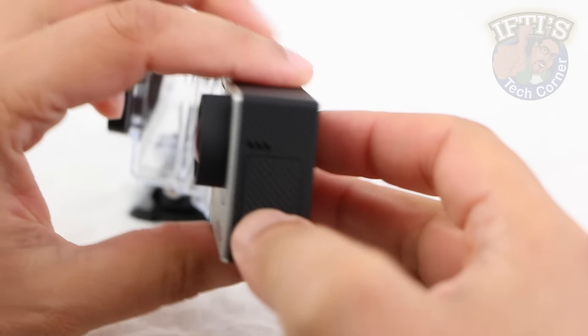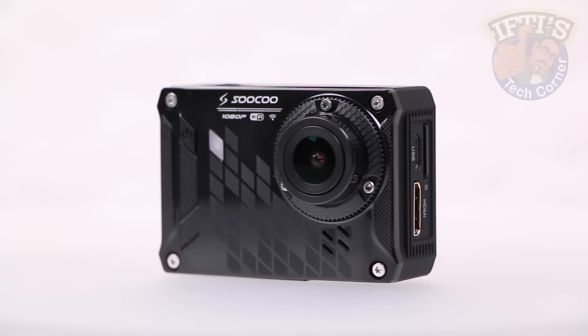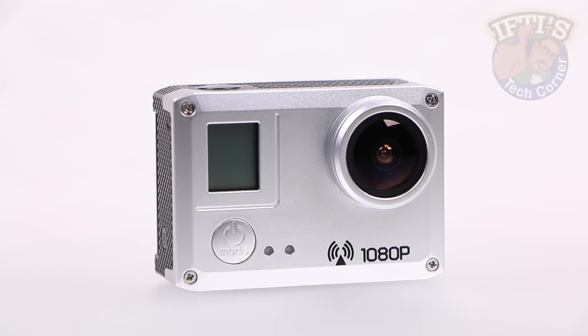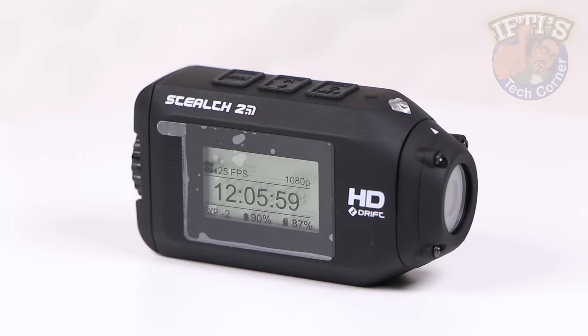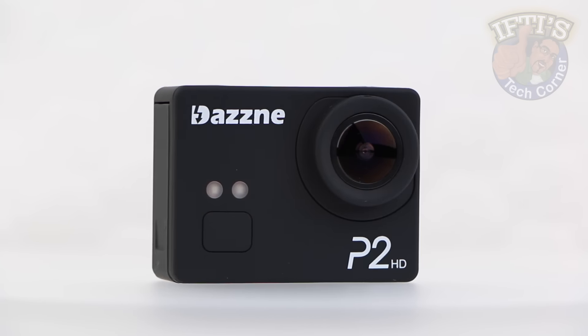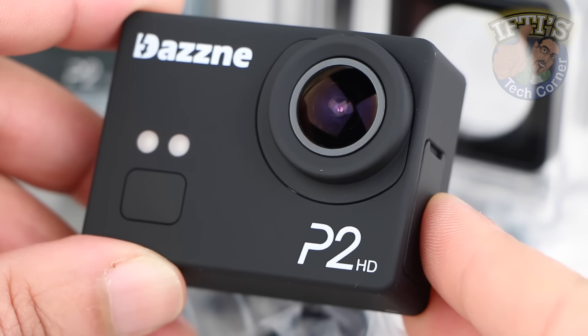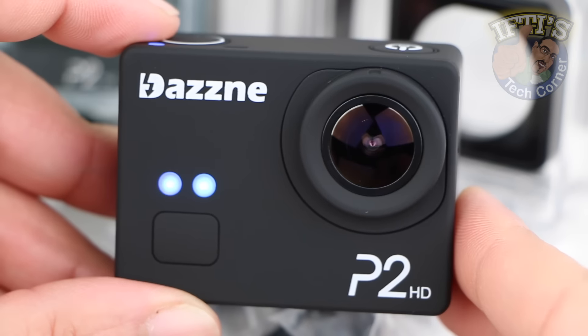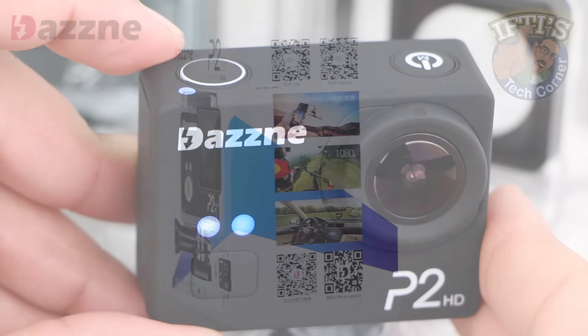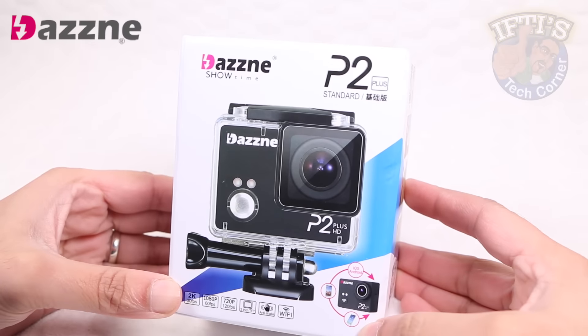Even though the mighty GoPro continues to set the benchmark when it comes to high performance action cameras, the influx of cheap third party units makes choosing a budget level camera a tough nut to crack. We've taken a close look at one of the better budget action cameras in the past, the DASNY P2, which turned out to be a fantastic performer given its low price point, although it still had a few missing features. Add those features in and we get this — the DASNY P2+.